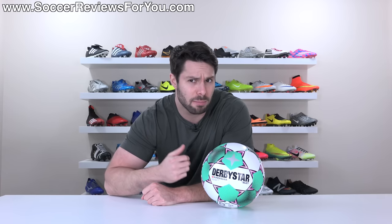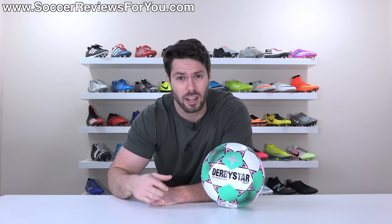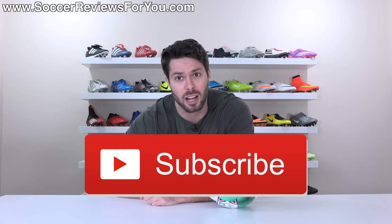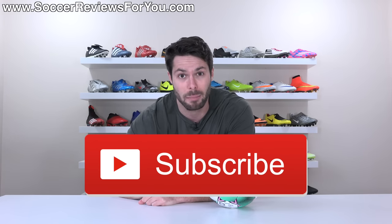If you guys enjoy this video and would like to see more reviews on balls and equipment, don't forget to support it with a like. And if you are new here watching for the first time and don't want to miss out on weekly content on everything football, make sure you hit that subscribe button.